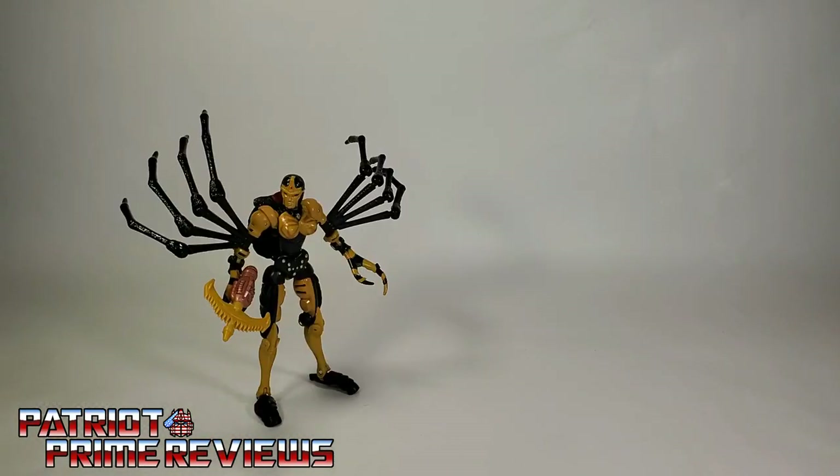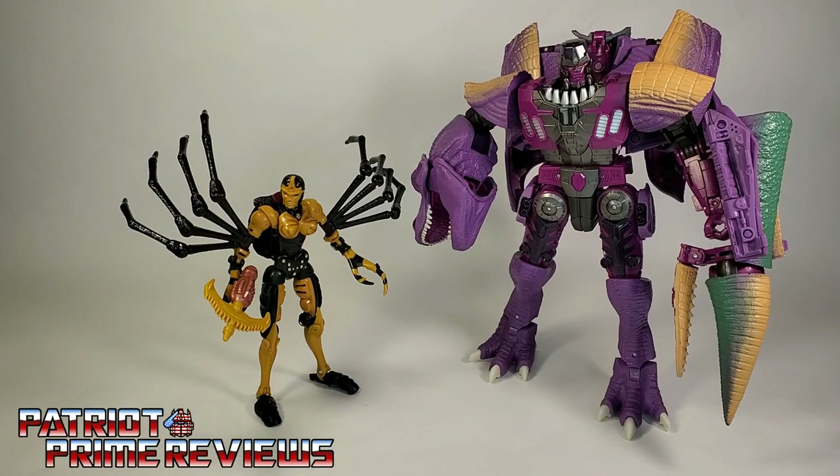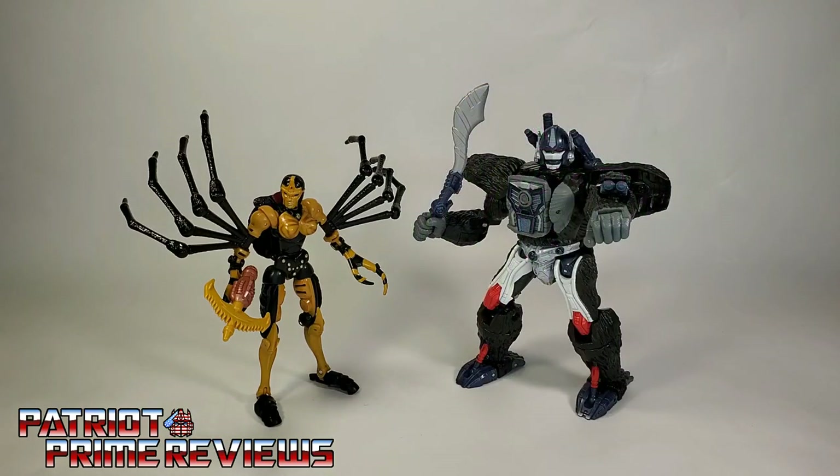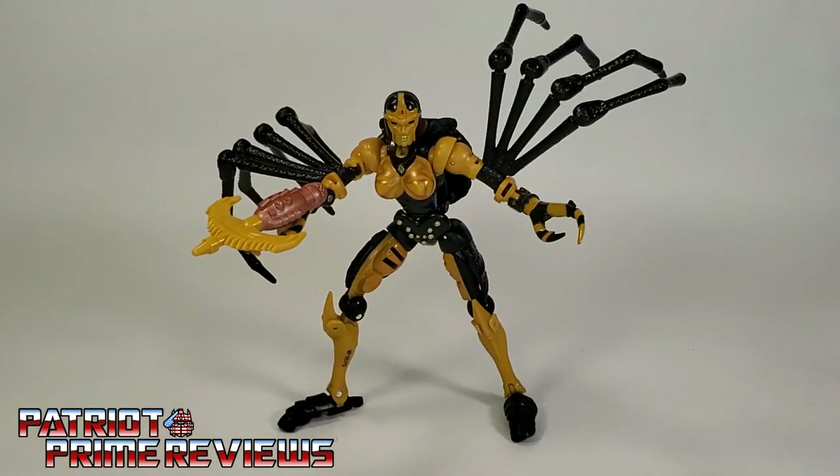And now for some quick size comparisons. Here is Transformers War for Cybertron Kingdom Black Arachnia with Kingdom Megatron, Kingdom Optimus Primal, and Kingdom Cheetor. Transformers War for Cybertron Kingdom Black Arachnia is a great figure. I've enjoyed her a lot more than I thought I would. It just amazes me how they can squeeze this cartoon-accurate figure into that little spider body. I love the new modern Transformers engineering — it just blows my mind.